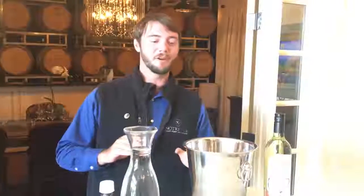Hello everyone, I'm Pete. I work in the tasting room here at Notre Vue Estate, and one of the nice things about our property is we have so much beautiful space. We love hanging out outside and nothing goes better with that warm weather than a nice cold glass of Sauvignon Blanc. So I'm here to teach you today on how to chill down a bottle of wine very, very quickly.